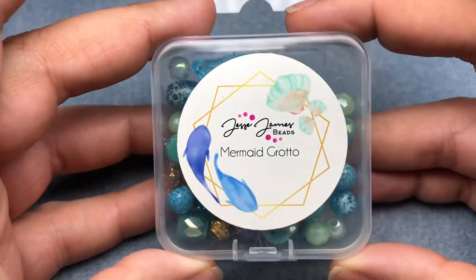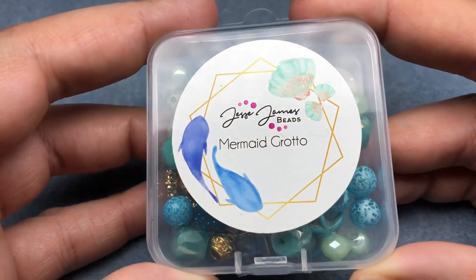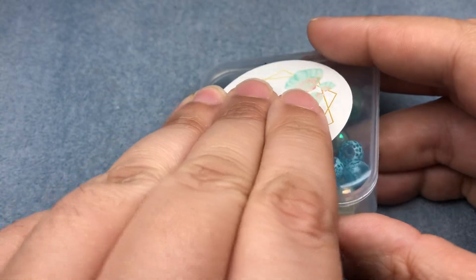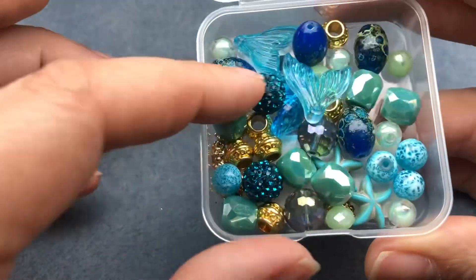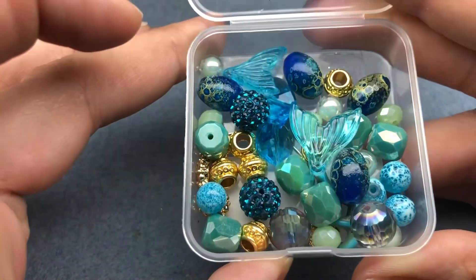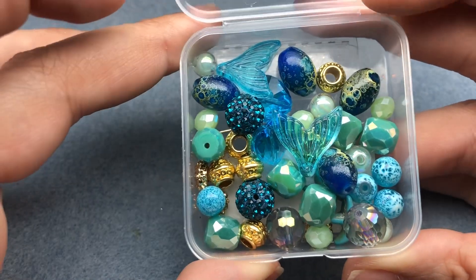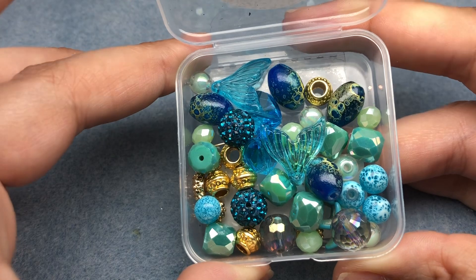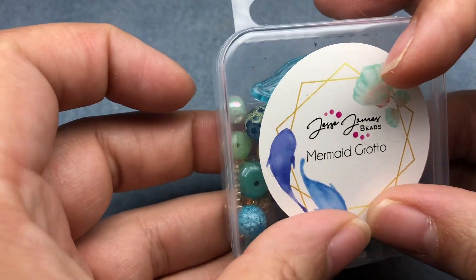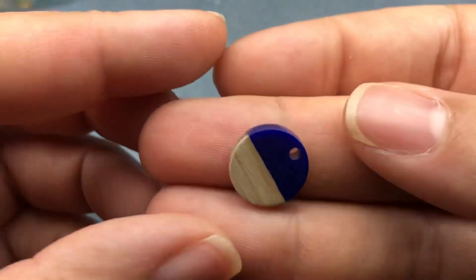Hey there, it's Britney Chavers. I'm back today with Jesse James Beads and this new Summer Mermaid Grotto bead mix. We're going to be making three pairs of earrings ranging from pretty easy to intermediate. This mix is super duper cute and I can't wait to jump in — all of my favorite blues are in there. You know I love turquoise!